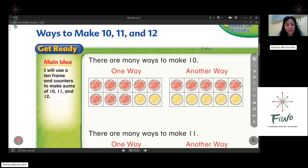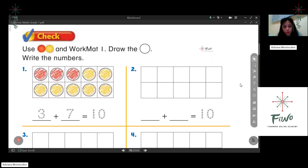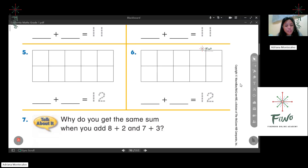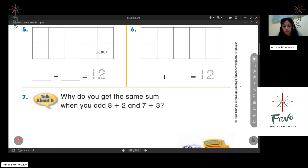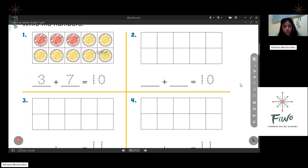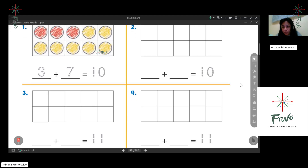Ways to make — now we're going to 10, 11, and 12. I think this is easy for you, so let's move forward to this one over here. I'm going to choose... Kong, look at this one over here.